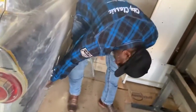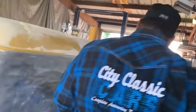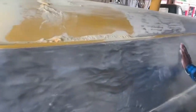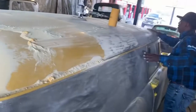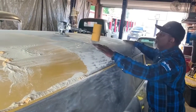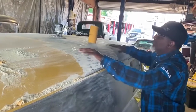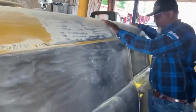There's bondo all down here. Good-looking car, but it has some big bondo on it.